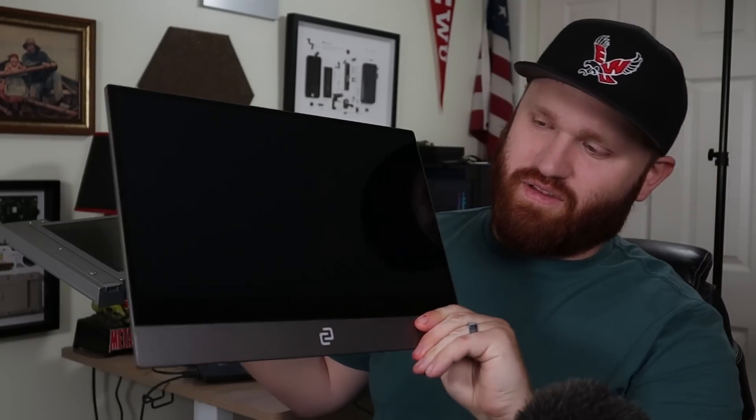Make sure you subscribe if you like these monitor-type videos. I have a video coming out soon on the Espresso Display — look how thin it is, and it's a touchscreen with a stand. Subscribe so you don't miss that, and I do hope you have an absolutely beautiful day. Goodbye!